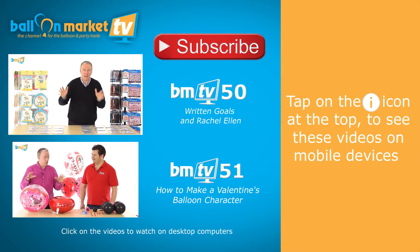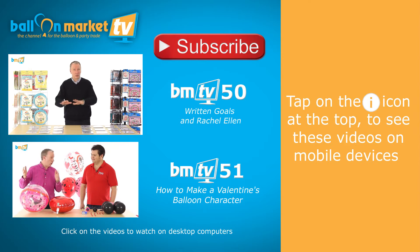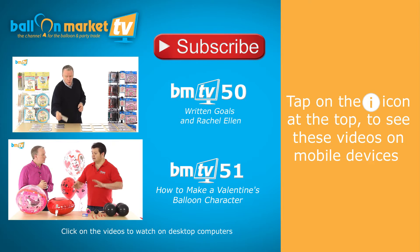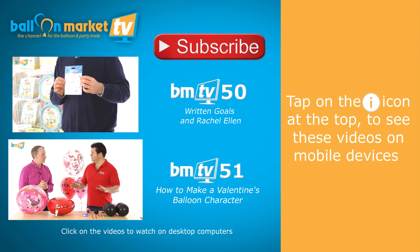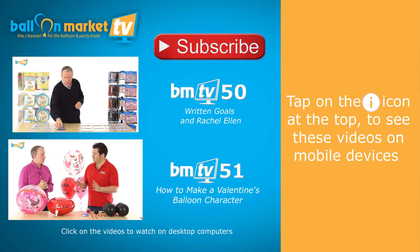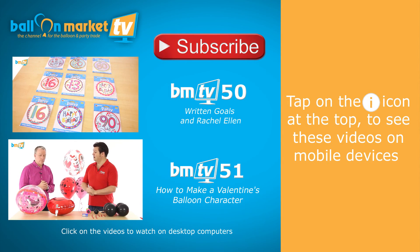The main purpose of today's show is to show you and introduce you to Rachel Ellen. I'm going to show you today some great designs that some of our instructors have done, and really to show you about perceived value and how you can make your store or your business a destination for balloons.